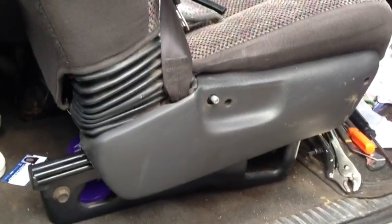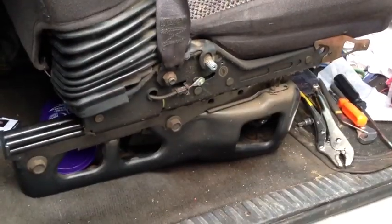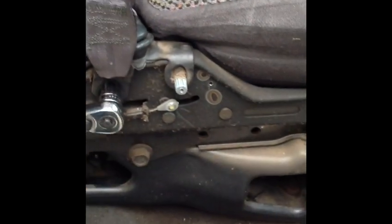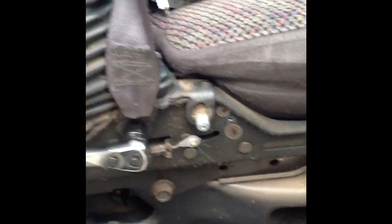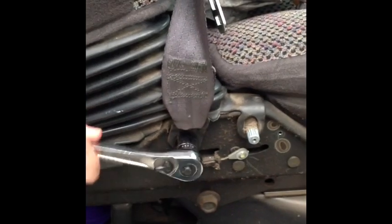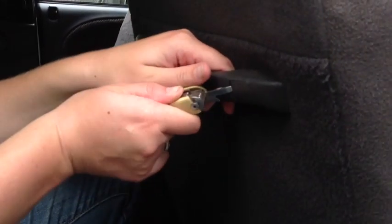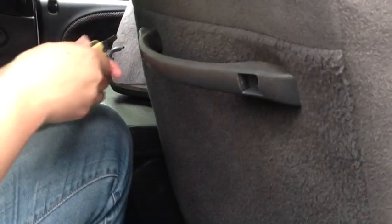Step one of fixing the seat belt, we have to take off the cover. In order to get to the seat cover, you have to take this little handle off and a couple screws that are in this little panel. You have to rip off this little seat belt bolt and get the bottom of that seat belt off. If there's a handle on the back of your truck, you have to take it off — just pop these little pieces out on both sides.